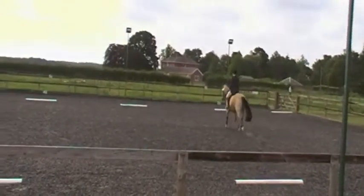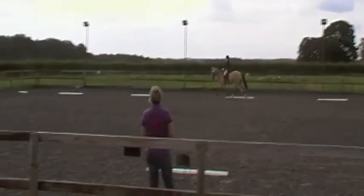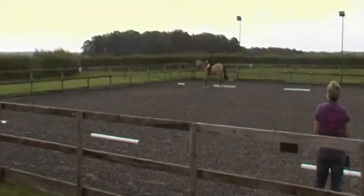E, K working trot. A circle left, 20 metres diameter, and before X working canter left.